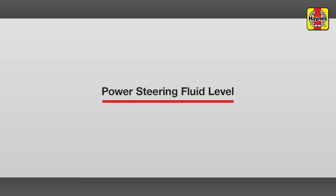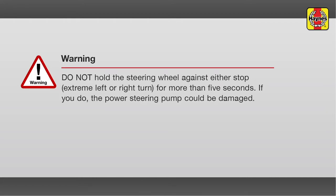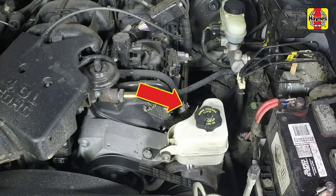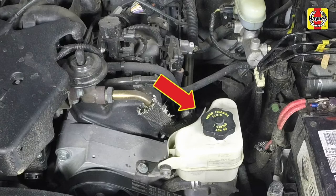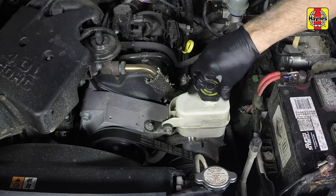Power steering fluid level. The power steering pump fluid reservoir is located at the left corner of the engine. The reservoir has maximum and minimum fluid level marks printed on the side, and the fluid level can be seen without removing the reservoir cap. If additional fluid is required, use a clean rag to wipe off the reservoir cap and the area around it to prevent foreign matter from entering the steering system. Unscrew the cap, then add the correct type of power steering fluid until the level reaches the maximum mark. Install the cap, tightening it securely by hand.